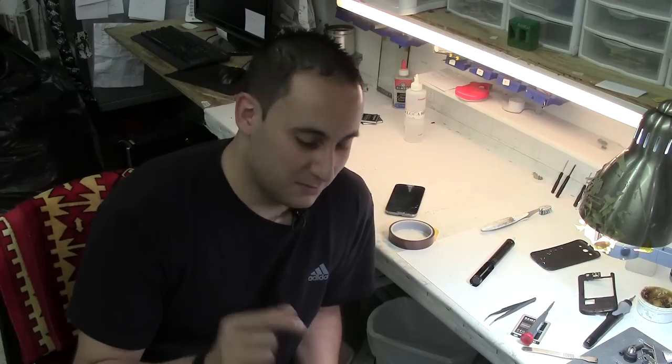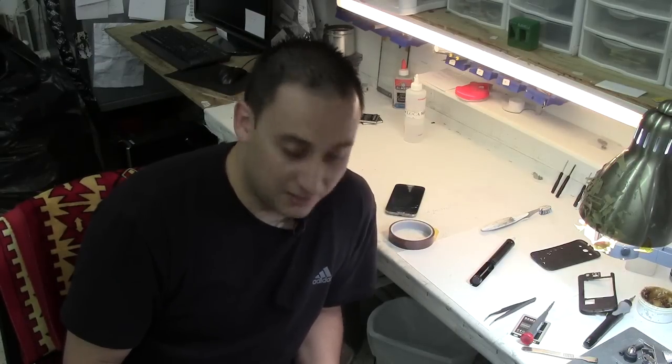This repair will work on all Galaxy devices, from the first generation up to the fifth generation, the Notes also, the Galaxy Minis — it's the same exact process. Some power buttons are smaller than others, so if you're going to do it yourself, make sure you order the right size. And if you can't do it and it's too hard for you, come and see us here at Tarpon Springs — Unlimited Wireless cell phone repair.